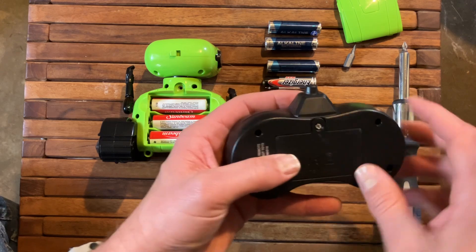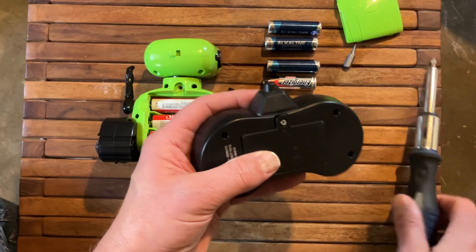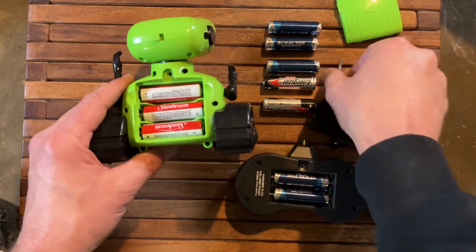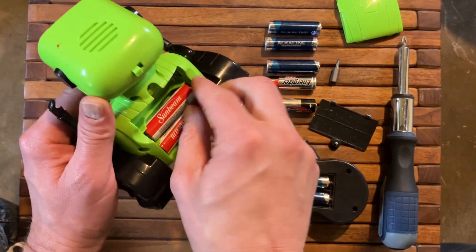We're going to do the same thing using the Phillips head again on the remote. Remove that as well and you've got two AA batteries here. This is where you might use your flat head screwdriver, but these batteries pop out pretty easy.